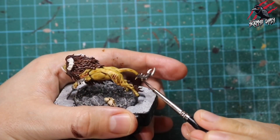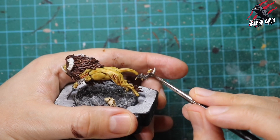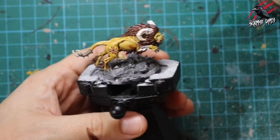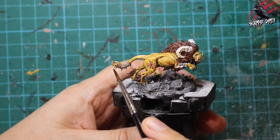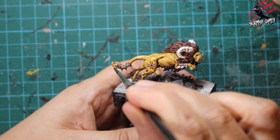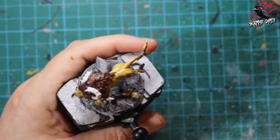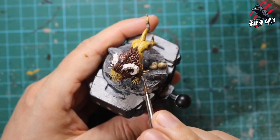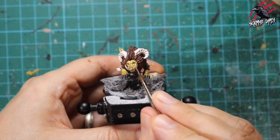Now taking contrast Skeleton Horde for all these little bones and sharp bits, and also on any other bones visible on the front legs. This paint dries quite pale — at this stage it can look close to the Agoras Dunes, but it dries a lot paler. You can be quite generous with Skeleton Horde; put it on thick and it's a nice paint. In the recesses it goes nice and dark, but everywhere else it leaves a nice pale tone with great highlights. Definitely one of my favourite paints.